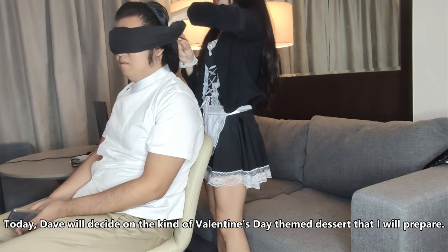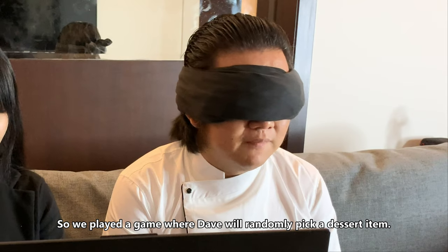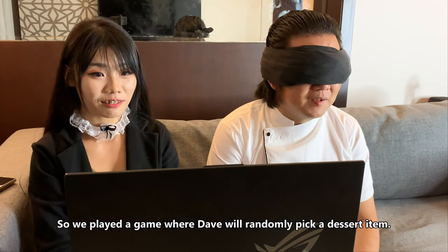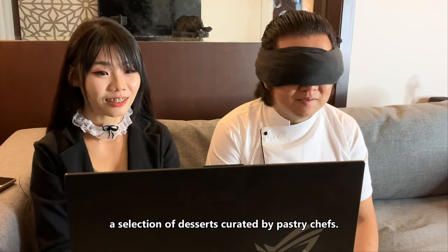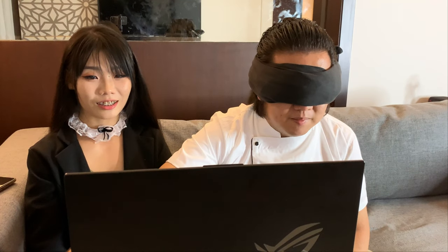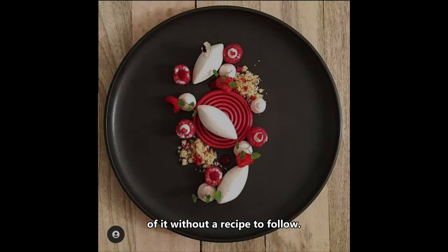Today, Dave will decide on the kind of Valentine's Day themed dessert that I will prepare. We played a game where Dave will randomly pick a dessert item. The exciting part is Dave will be blindfolded when choosing from a selection of desserts curated by a pastry chef. I will imitate the dessert by just looking at a picture and will prepare my own version of it without a recipe to follow.